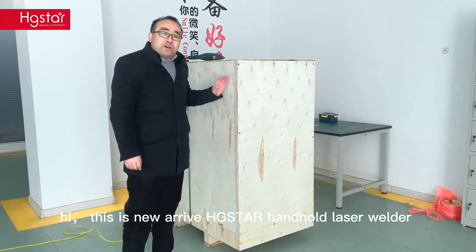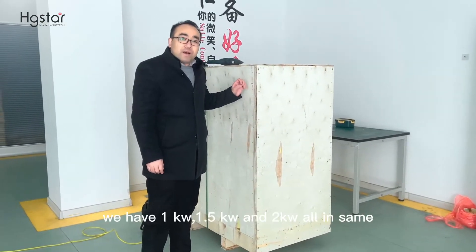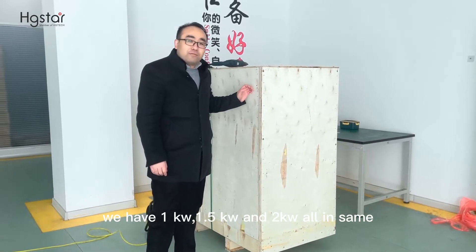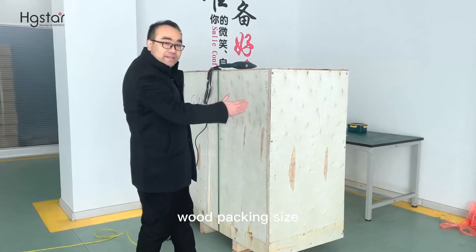Hi, this is the new arrived HT-STARM handheld laser welder. We have 1kW, 1.5kW, and 2kW — all in the same wood packing size.